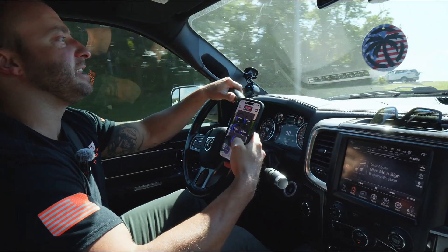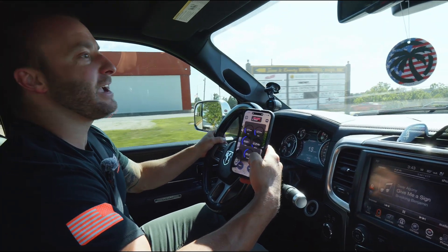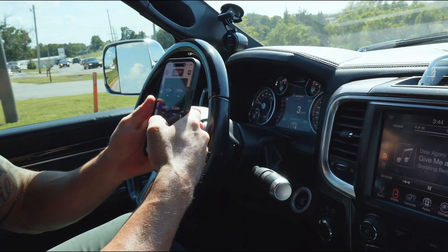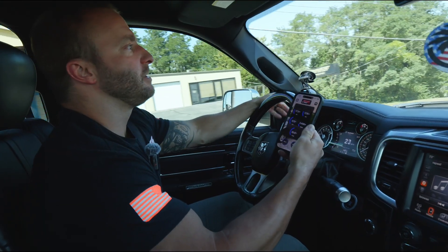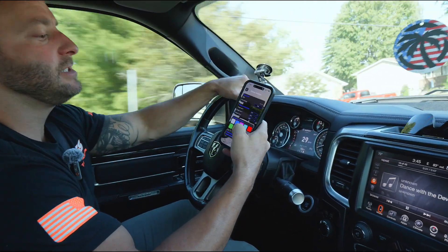Everything is extremely easy to use on the app. As a lot of you truck guys will probably do, I've got a picture of my truck on the background. You can adjust all of the colors and the theme of the app as well. All of your gauge colors can be adjusted from the gauge itself or right from the app.